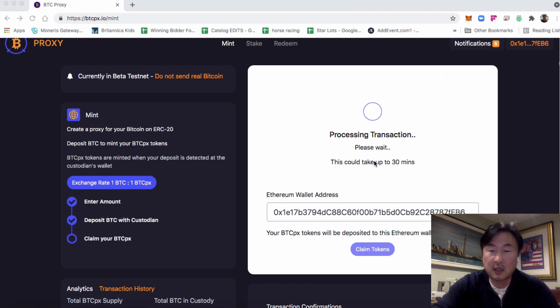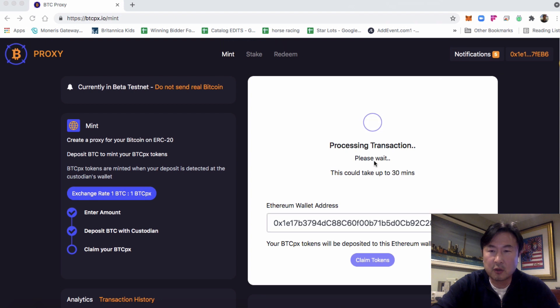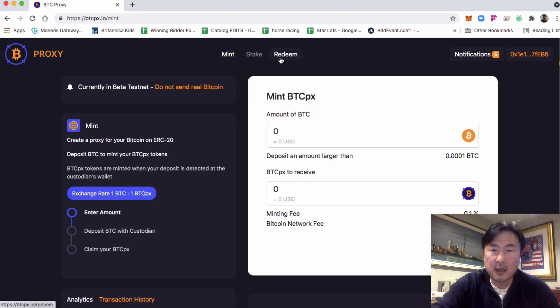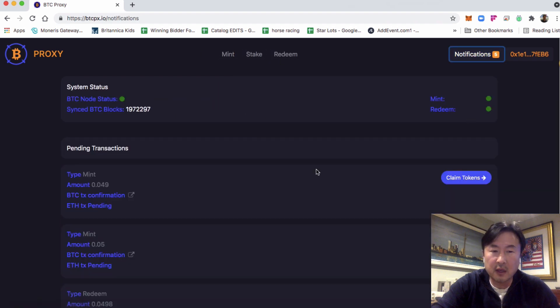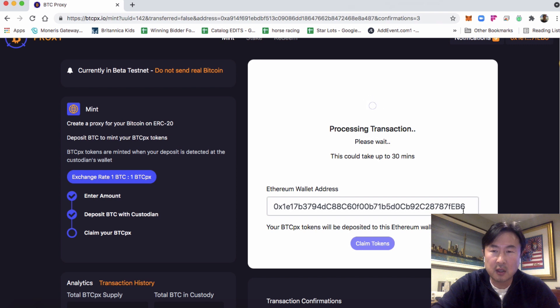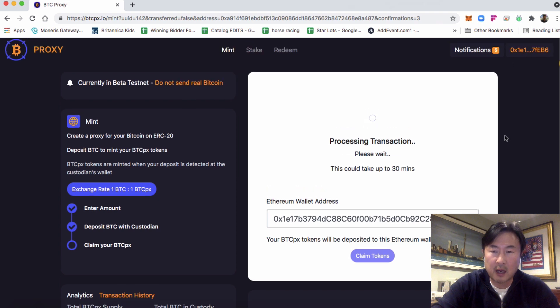This could take up to 30 minutes. If at any point in this process you get disconnected and browse away from this window, you can simply come back to the site, go back to notifications, and find your transaction. Your transaction is always mapped to your address and the system always knows where you are. We're just going to wait for the claim tokens button to become active.